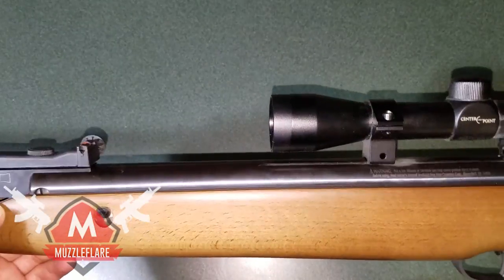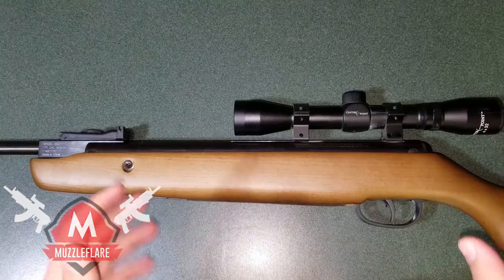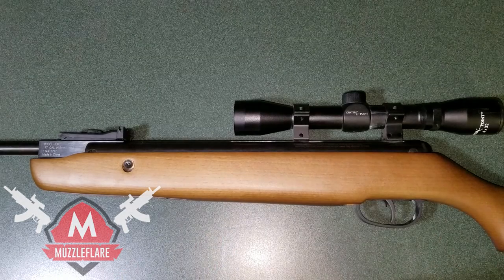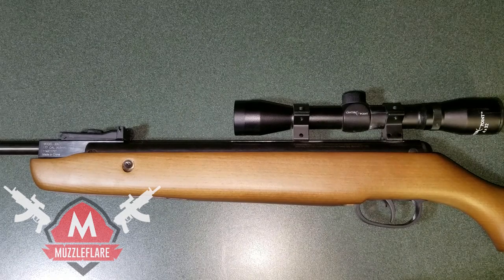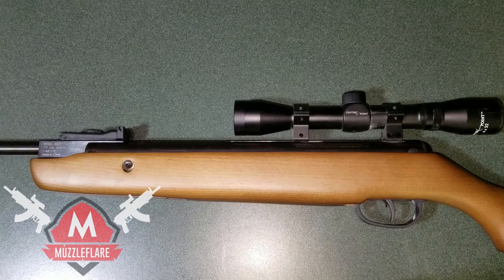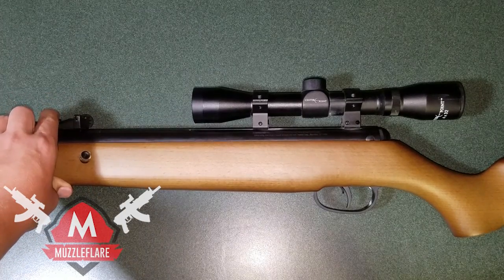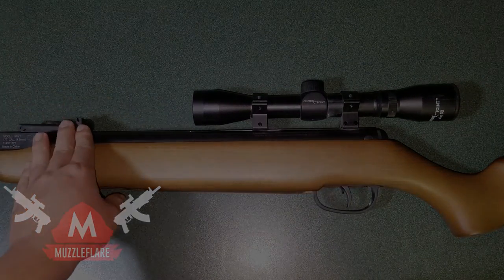So that's the Crosman Vantage. If you guys have any more questions about this gun, leave them down in the comments and I'll get back to you as soon as possible. You can find the written review on my website linked in the description, or go directly to muzzleflare.com. If this video convinces you to buy it, click the link at the top of the description to buy it on Amazon at the cheapest price — when you buy through that link I get a small commission; it doesn't cost you any more but it helps fund and support my channel. Thanks for watching, have a nice day, and peace out.